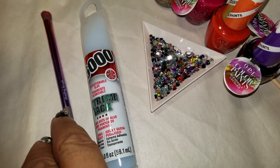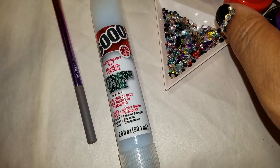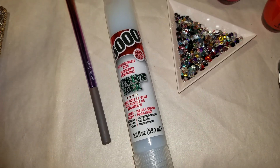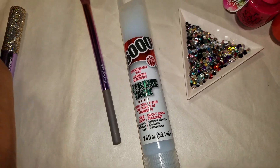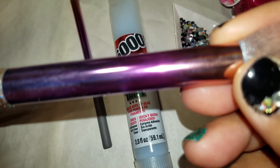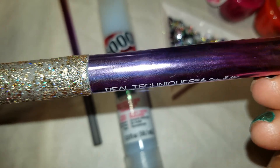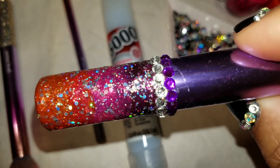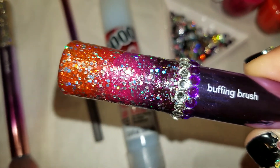Basically what you're going to need is E6000, a very strong adhesive. The most important part is you're going to need a blendable lacquer — lacquers that are not opaque, that you can mix and ombre the colors. As you can see, the metal on the brush ombres from an orangey peach into a pink into a lavender purple, and that's the same thing I did here.